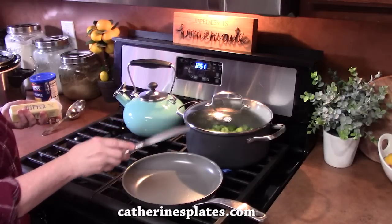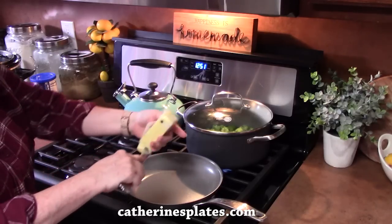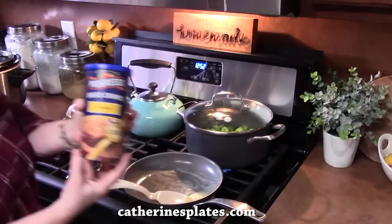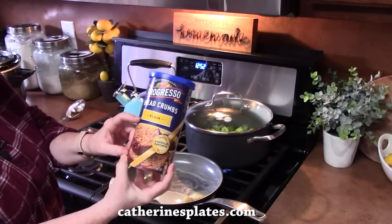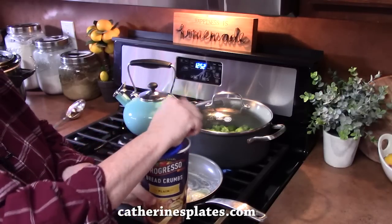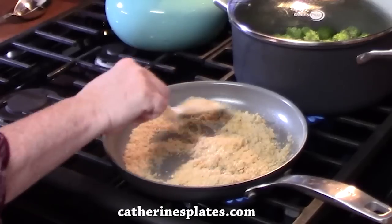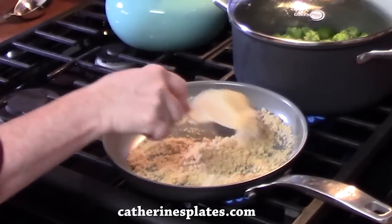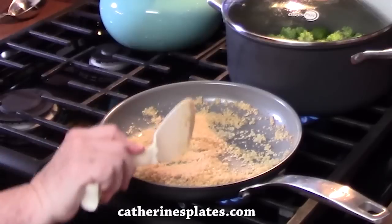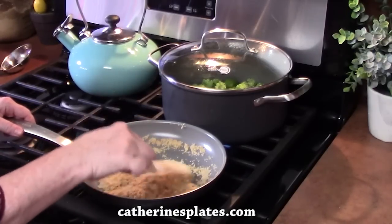While the broccoli is simmering, we can go ahead and start toasting our breadcrumbs so we have that ready. I'm going to place one tablespoon of butter into a small skillet and cook that on medium-high heat. We're going to allow that to melt and then add half a cup of breadcrumbs — these are plain, not seasoned, but you can use panko crumbs if you want. Move the breadcrumbs around to get them nice and toasty, coated with the butter. Once they're ready, turn off the burner and take them off the heat, and just allow them to sit until we're ready.